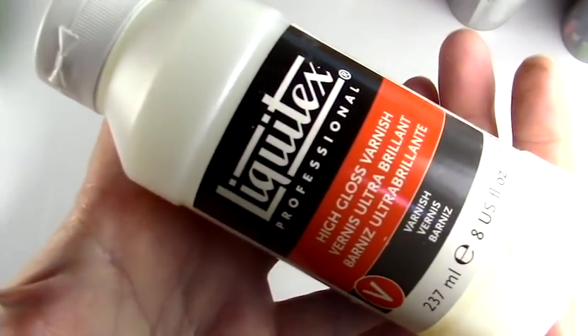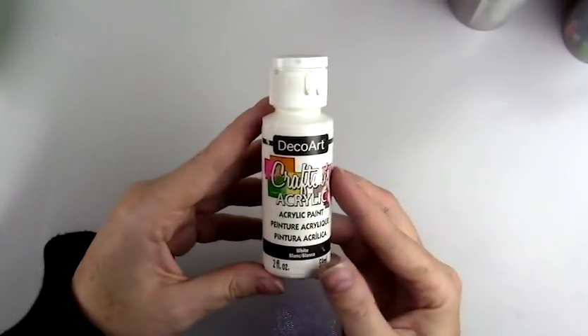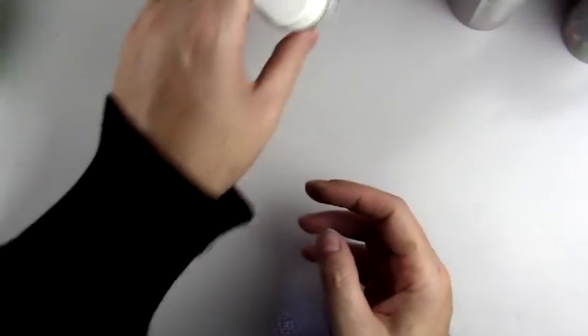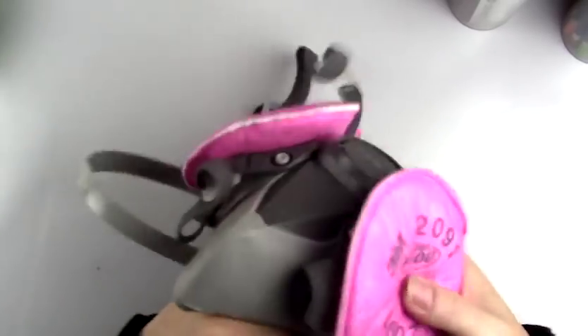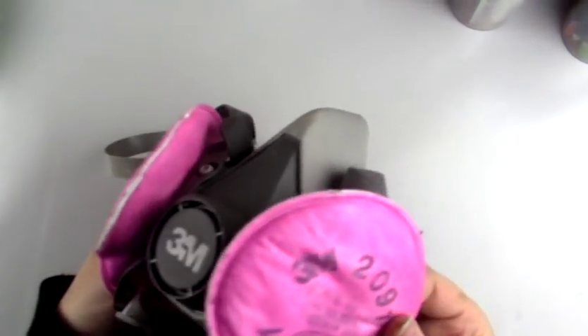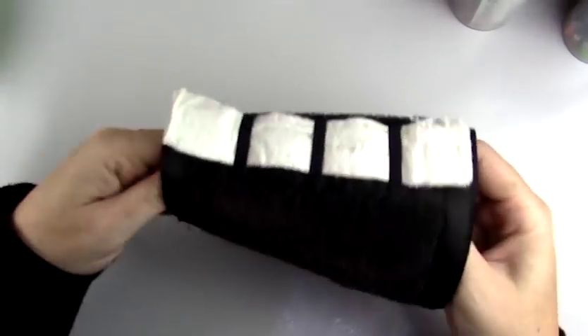This is the high gloss varnish I use — I love it. It was a gift and it's much glossier than the regular Liquitex gloss varnish I used to use. I use them depending on what look I want. There's also some white craft paint I use very often, and this is my mask — just make sure when you're using those varnishes that you're wearing a mask. I use the 3M.